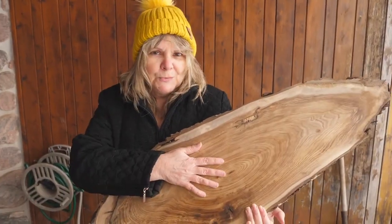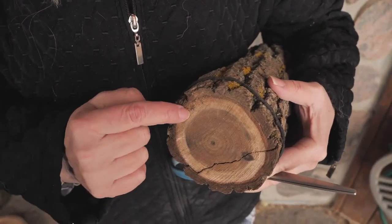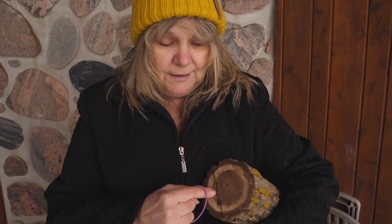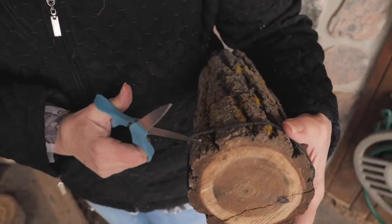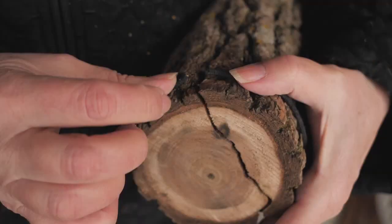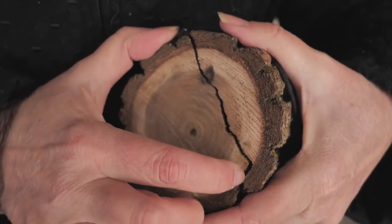Why do wood slices crack? Because they dry too quickly and you have two planes of wood that are fighting against each other. Along the growth ring it dries twice as fast as against the growth ring. This piece is checked because we brought it into the warm heat of the workshop — where it dried twice as fast, it cracked.